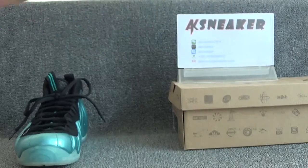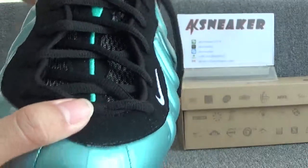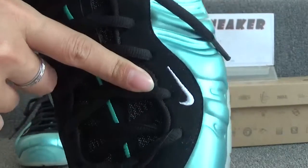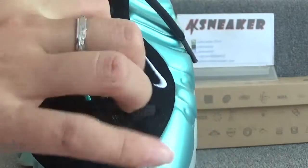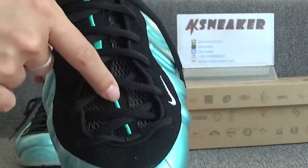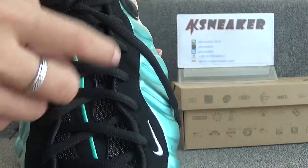Here you can see the big black Nike logo which pops out. Let's check the front and top of the shoes. You can see the embroidery white Nike logo on this part. The shoes come with black shoelaces, and here you can see the green straight lines.